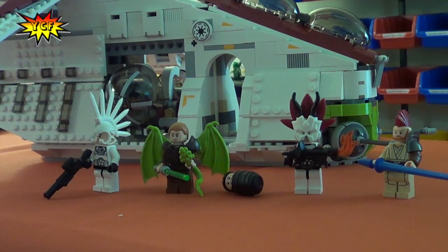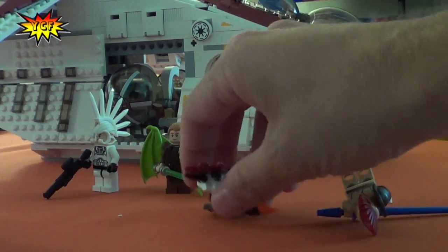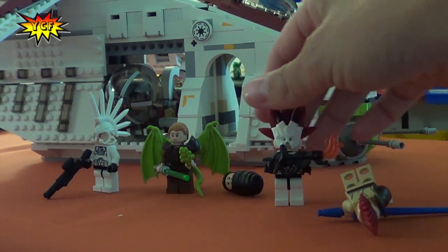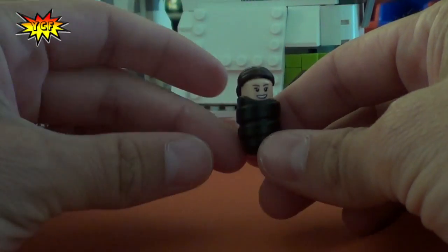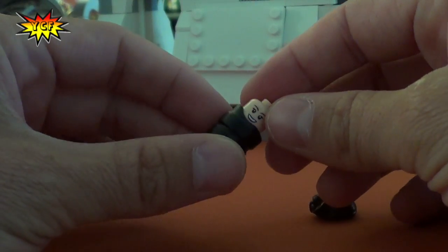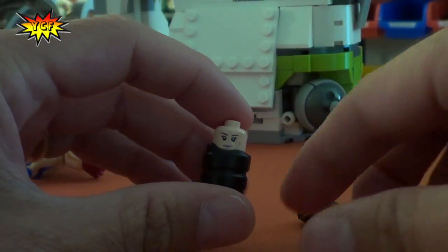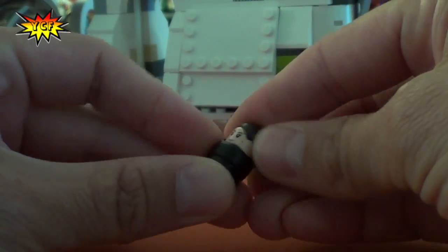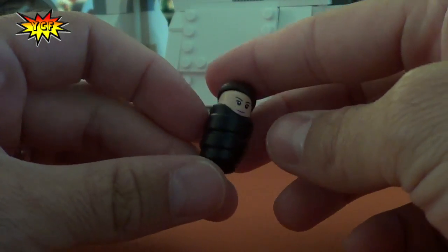What the heck is going on with these minifigures? They look so much cooler than they did before. Well, here is our Padme — I think she got turned into a baby. She did, but she does have a double-sided face that you can still see through the baby blanket. That's clever. And the hair pieces fit on and everything. That hair piece is pretty sweet. So is the blanket.